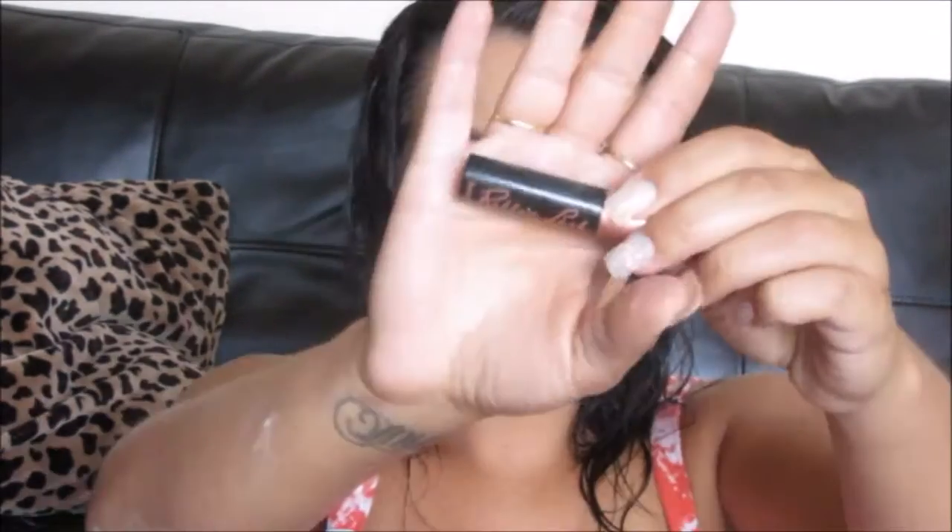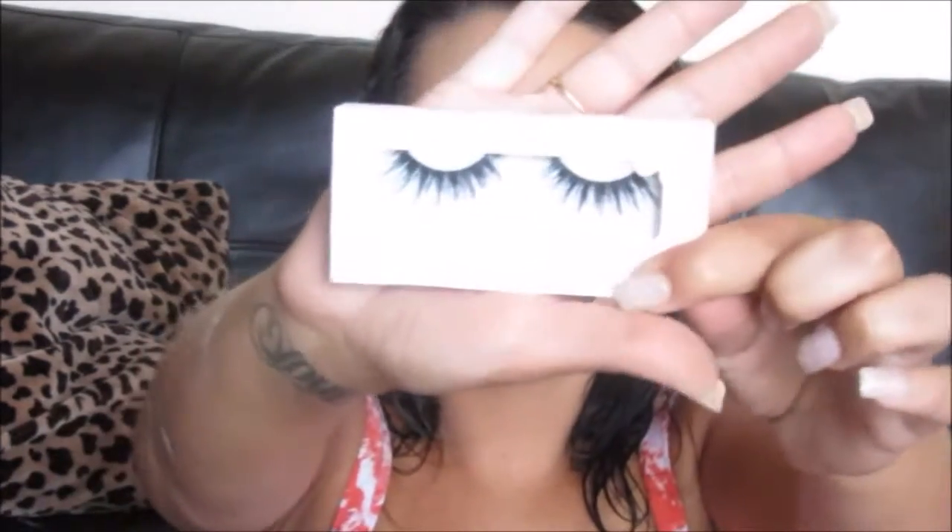Next, I'm going to be using my Benefit Roller Lash. I explained in a previous video that I got this as a sample from Ulta for my birthday and it's one of my favorites. Next, I'm going to be using the Coco Lashes in the style Queen Bee. They're my favorite — I feel like they go with a simple look, a no-makeup look if you still want to wear lashes, or a super glam look. Luster Luxe or Katie talked about these and I've been hooked ever since. Aren't they so pretty? Eyelashes make such a difference to me.